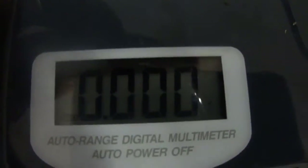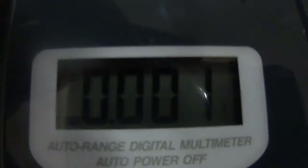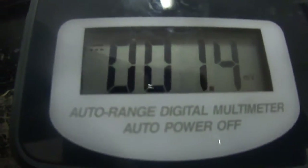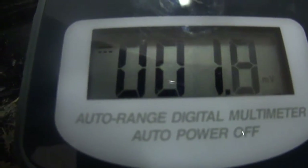I'll go over a bit of what it can do. You slide the switch over one and that's your voltage — it automatically goes between AC and DC, so you don't have to do any switching there. You can also select milli-volt reading, though I really don't get what that's for.